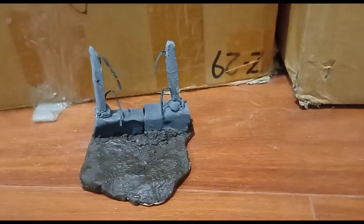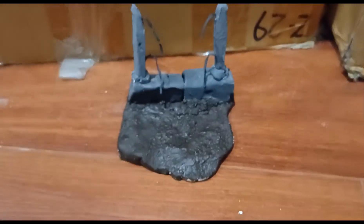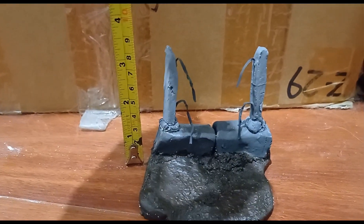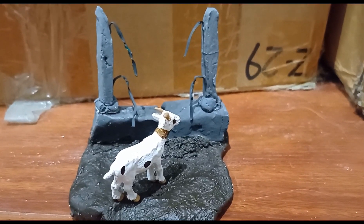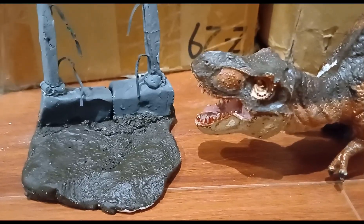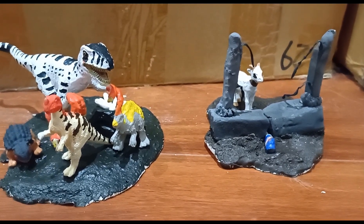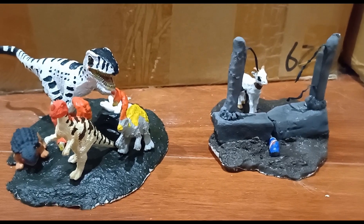Lastly, we have the Rex paddock. This thing is very delicate, and as you can see it's broken off a bit, and it is around nine centimeters tall. But what good is a Rex paddock without a Rex? Well, that will be shown in the next video. And before you say anything, Rexy is too big to fit there. So yeah, that was it for part two of this series. Tune in next time when we look at my repaints of Jurassic Park toys.